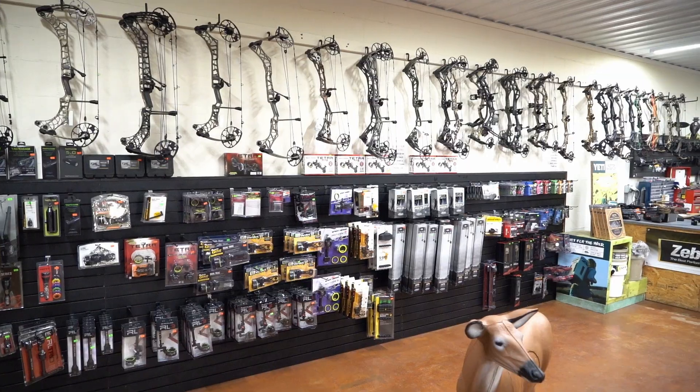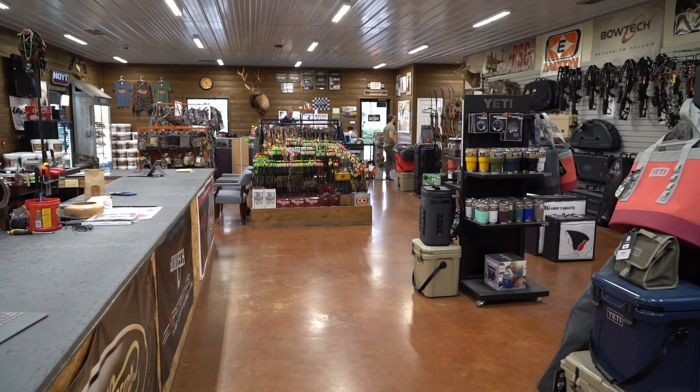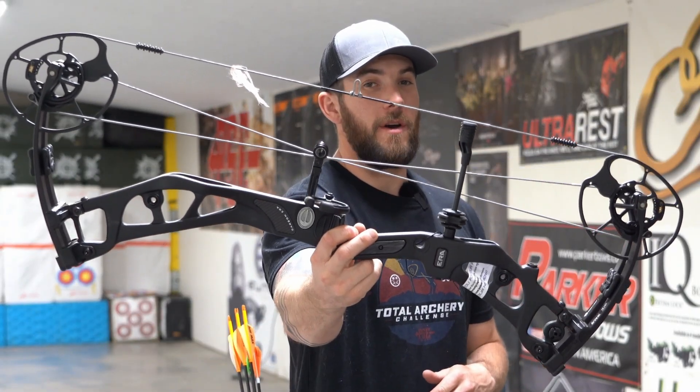All right guys, welcome back to the channel. I'm back up here at Grafton Archery Outdoors here in China Grove, North Carolina, and I am reviewing Elite's very first carbon offering to the market, the Elite Carbon Era.